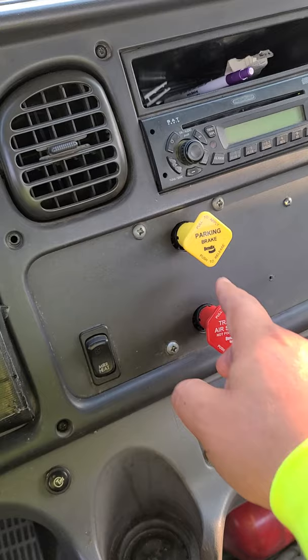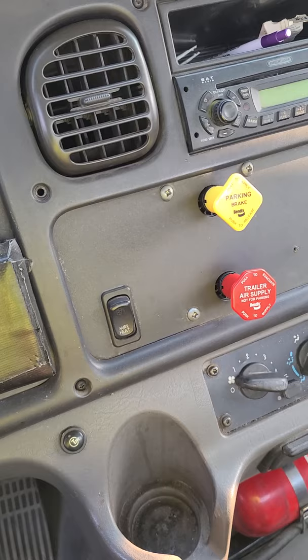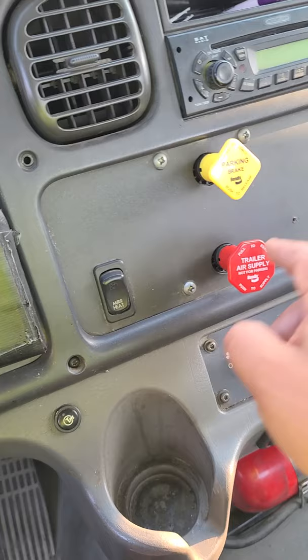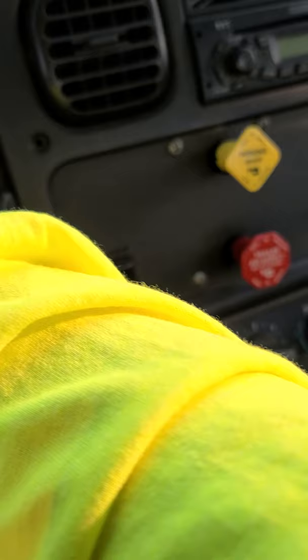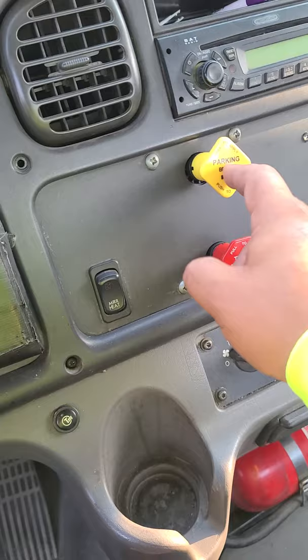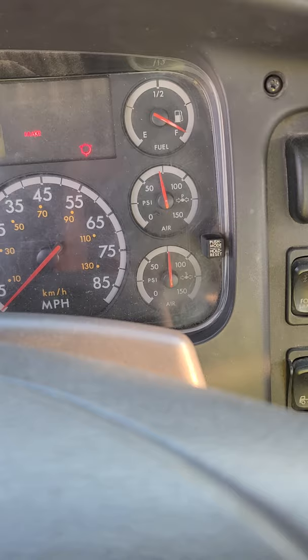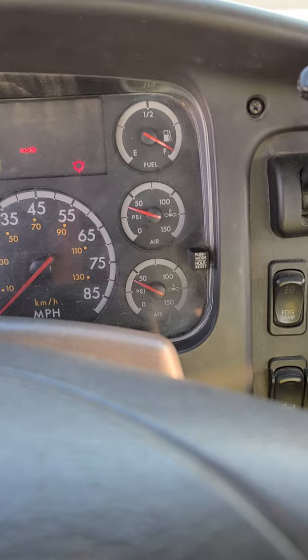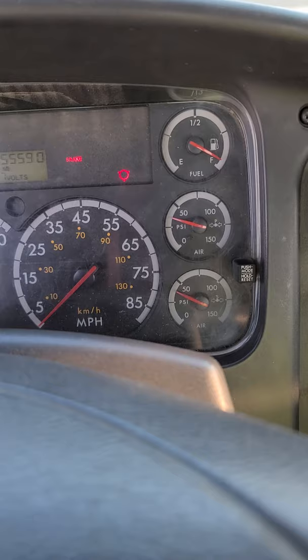The next test is my spring brake pop-up test. For this test to be successful, my spring brakes should pop up between 20 and 45 psi. To perform the test, keep fanning the brakes — press and release, press and release — until the brakes pop up. The trailer pops up first; stop and say: 'My trailer popped up in the correct range on the primary gauge,' then continue until the tractor pops up. This is a good test — my spring brakes popped up at 30 psi.